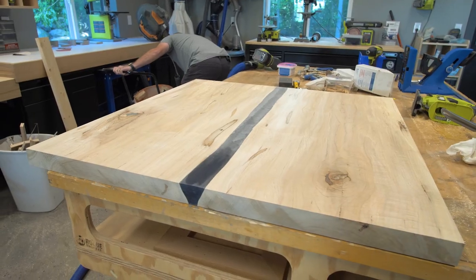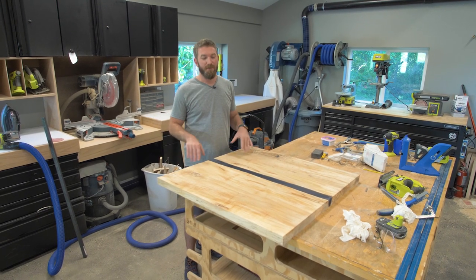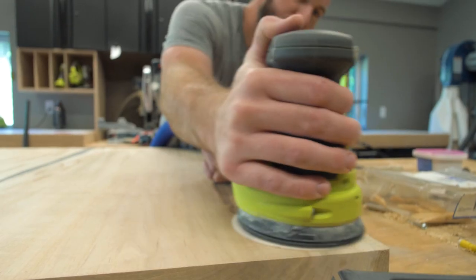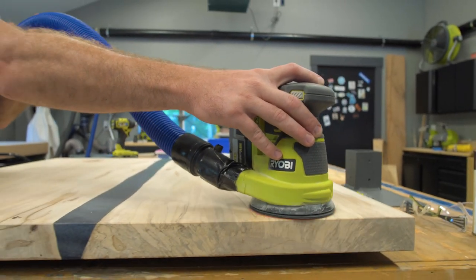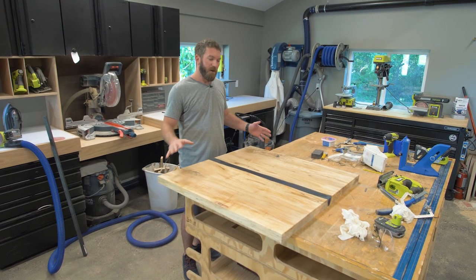We got this thing cut down to final size, and lucky for me I actually have a friend with a CNC that could flatten the whole thing for us. He flattened the top and the bottom, then we brought it back home and started giving it a nice sanding. I went from 80-grit — because this sugar maple is very hard — up to 120 and then finally 220 on all the surfaces.